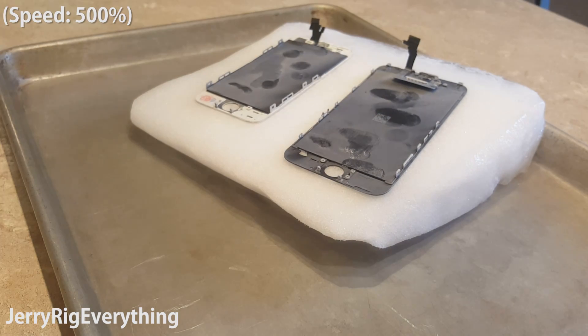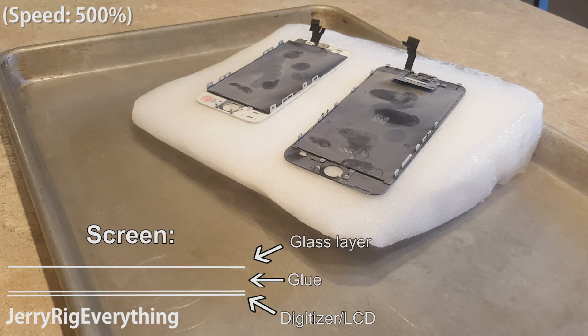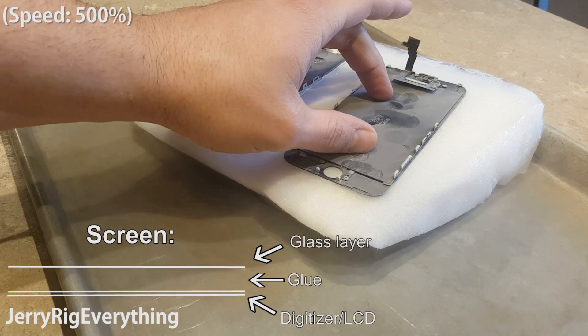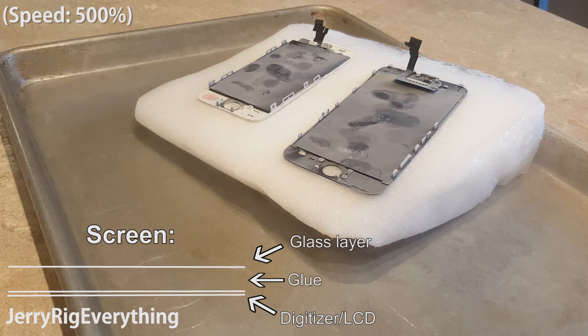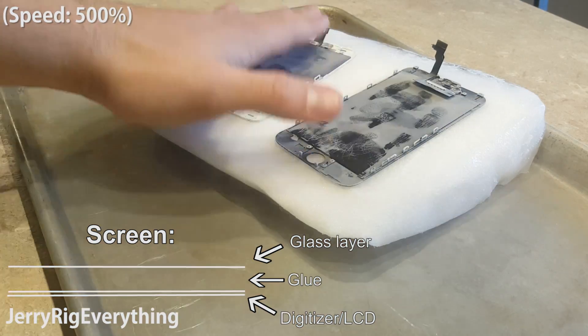I've paid about $5 for this block of dry ice. Now iPhone screens are made up of a few different layers. The important layers you need to worry about is the top layer, which is just glass. Under that you have the digitizer layer and the LCD. Both of these are fused together in one unit and are about as fragile as an eggshell. And I'm not joking about the eggshell — it is very fragile.